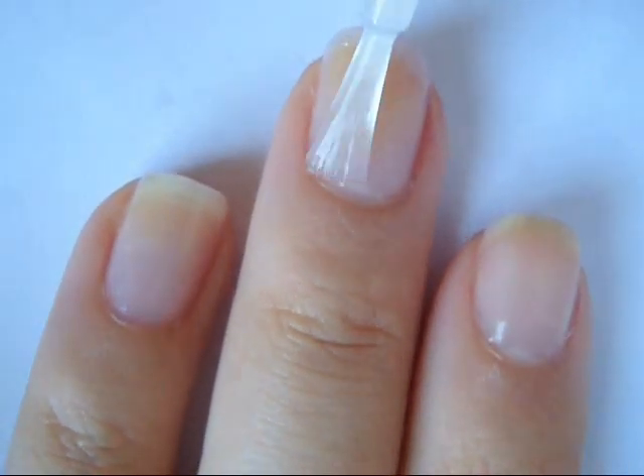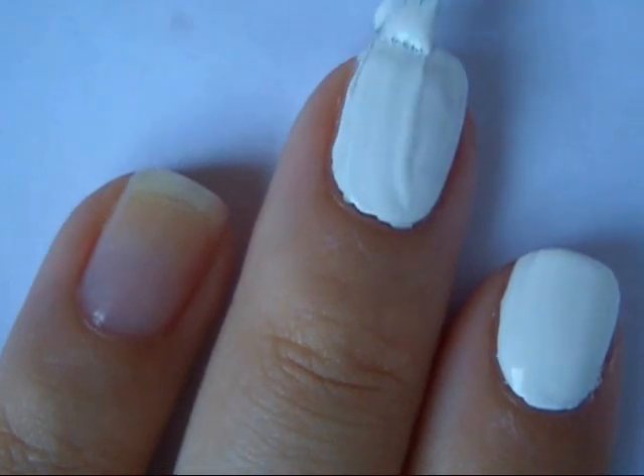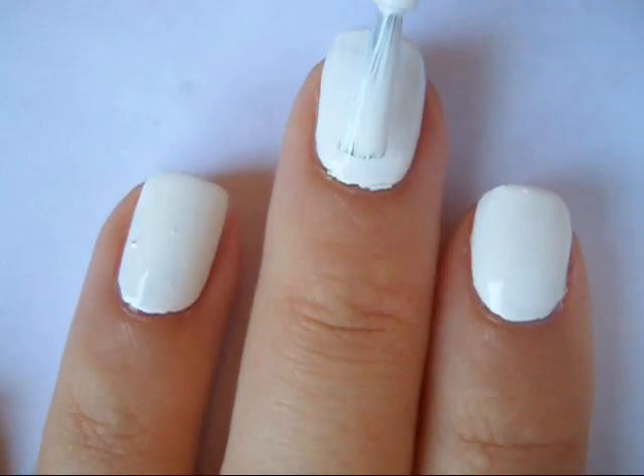First apply a base coat to all of your nails and then one coat of a white polish. Then apply a second layer to make it more opaque.